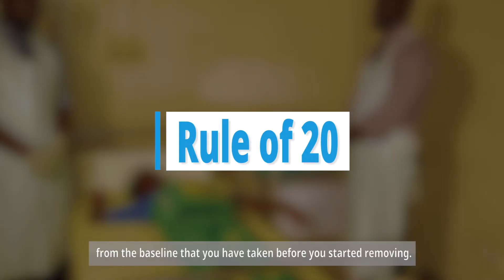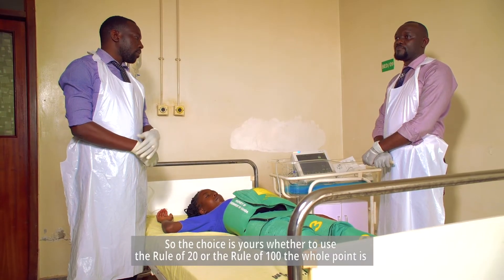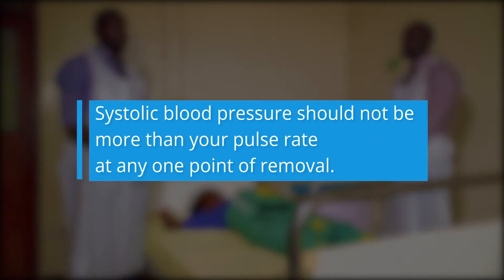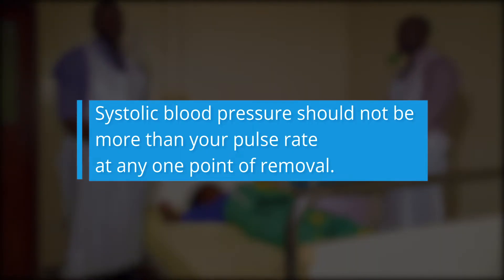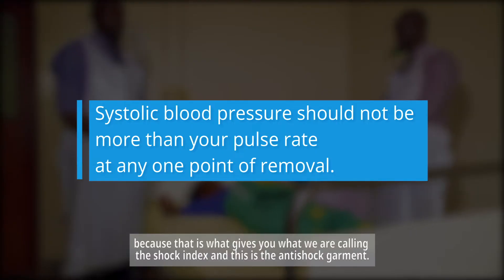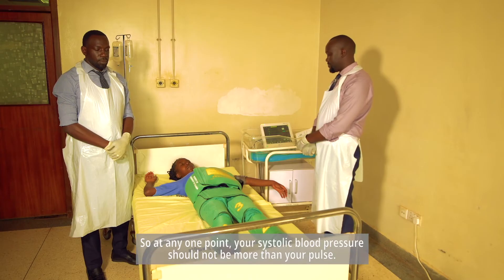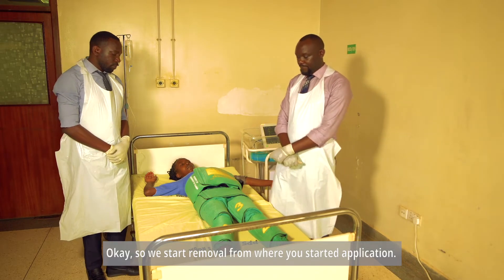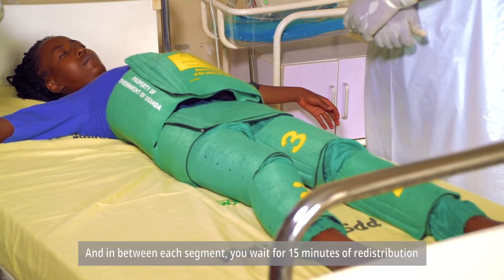The choice is yours whether to use the Rule of 20 or the Rule of 100. The key point is your systolic blood pressure should not be less than your pulse rate at any point during removal, because that is what gives us the shock index — this is the anti-shock principle. Your systolic blood pressure should not be lower than your pulse. We start removal from where we started application.